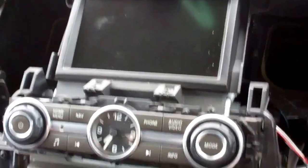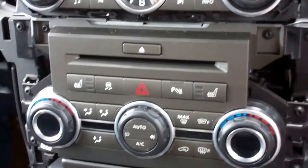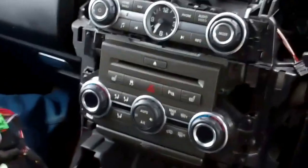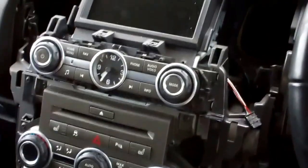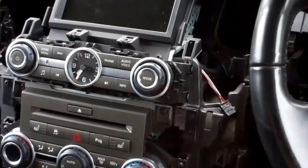We're going to show you how to remove your screen, the radio controls, and the heater control fascia on your Land Rover Discovery 4. We've already done a video of how to remove the centre console — the link is here — and another video of how to remove the dash surround bits, and we'll put the link to that one there.